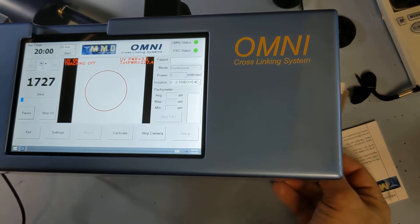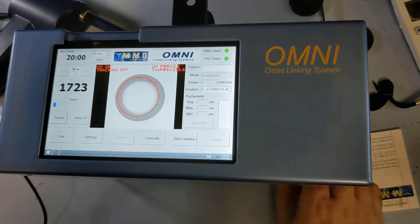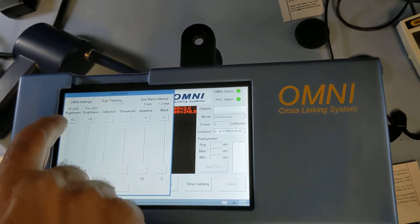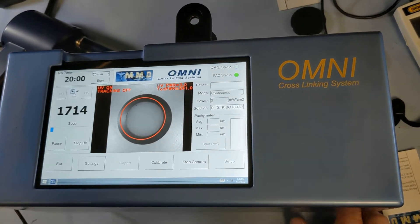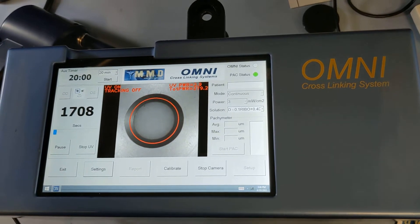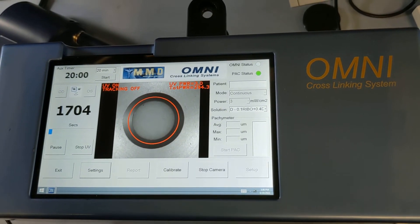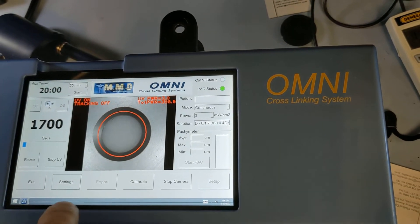The IR settings are important. If the IR is too low, the camera may not see the eye. You can bring up the IR level — it won't affect the patient's vision since you can't see IR. So just bring up the IR level if you're having tracking problems.